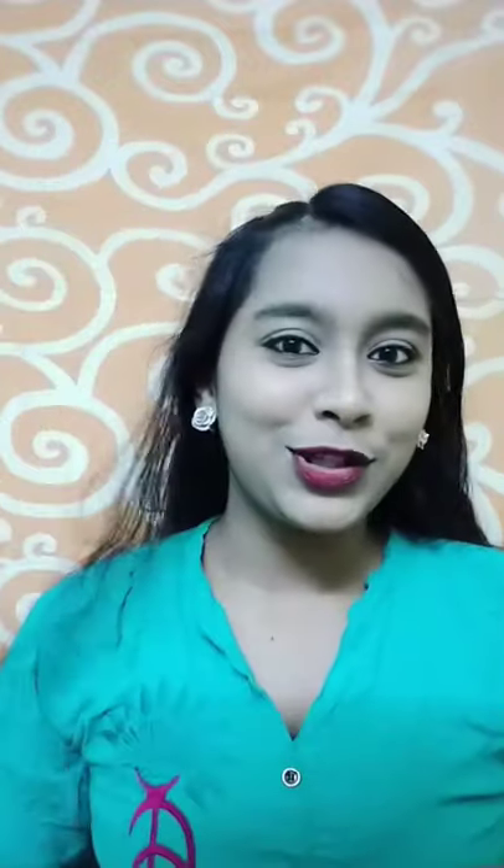You can see it's formed a cute little roll here. If you want a little puffiness, we will do that in the end. Now take a tic-tac clip and secure it like this — and you can see our first roll is done.